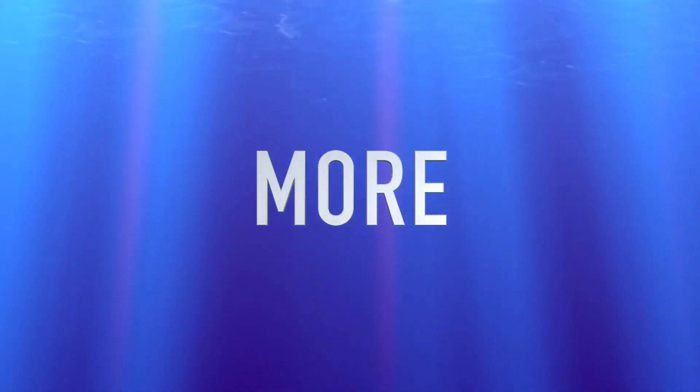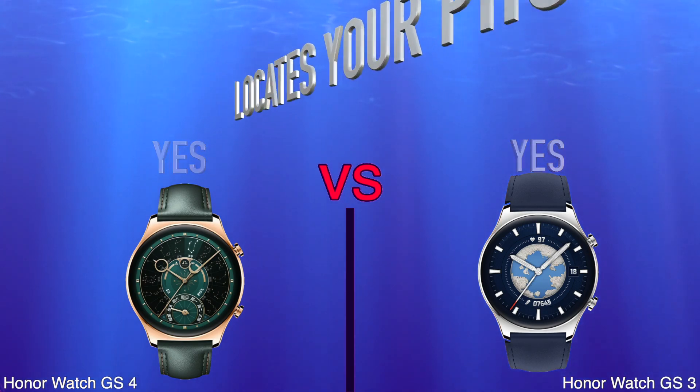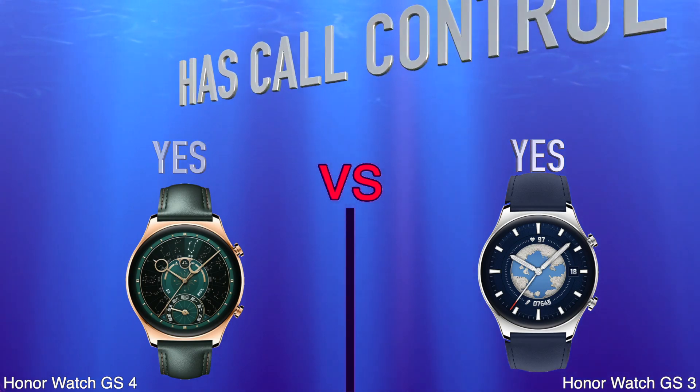More: Locates Your Phone, Has Call Control. Price.